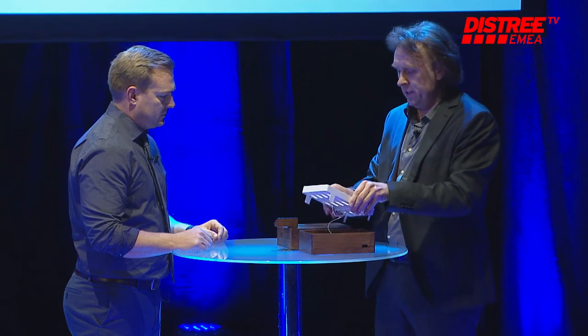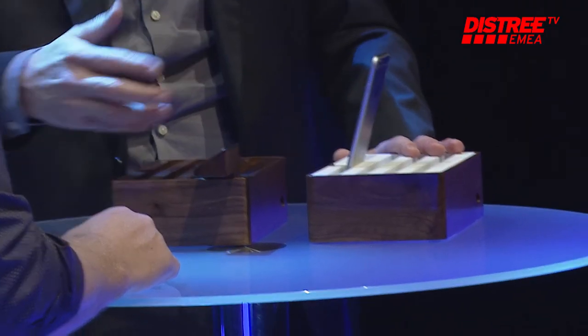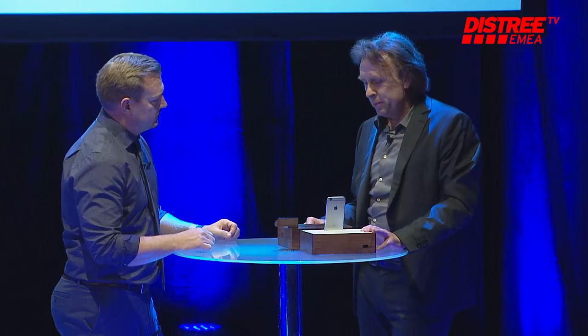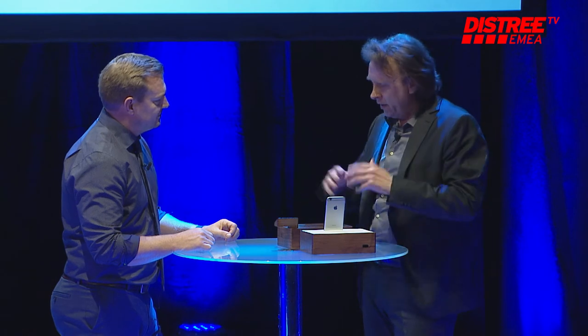Yes, it's very simple. You take your cable — like everybody does — it goes inside the charger. We're actually coming from the furniture business, and we tried to get a good design and material mix, which more and more people are thinking about in the home, the office, and everywhere.